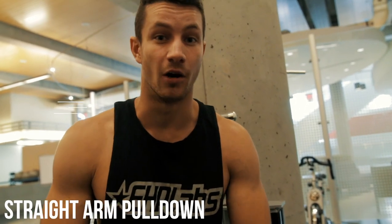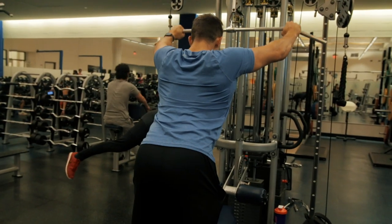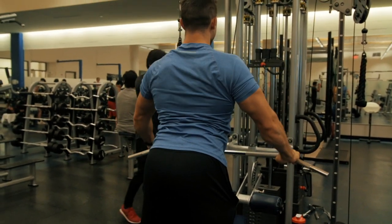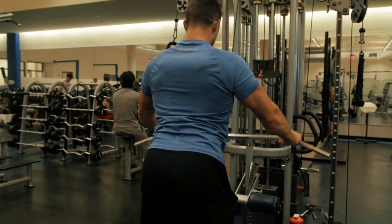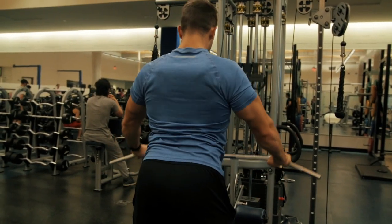Exercise number two is the straight arm pulldown. This is a fantastic exercise for really firing up those lats and isolating them. However, a lot of people don't do it properly. You want to have a slight bend in the elbow as you guys can see on screen. You pull all the way down and the key is you kind of thrust through to really get more activation in the actual lower lat area. This is a fantastic exercise if utilized properly, so make sure to add it into your routine as a variation.